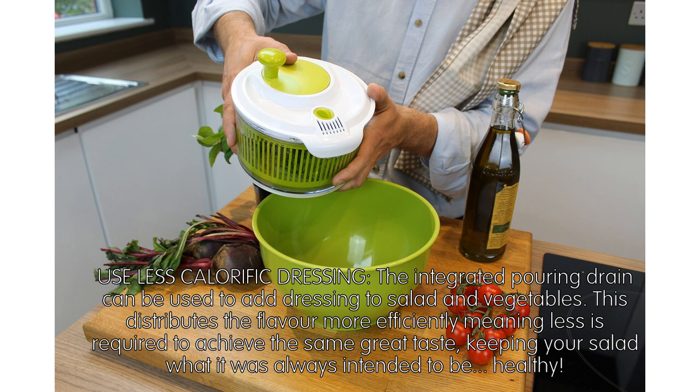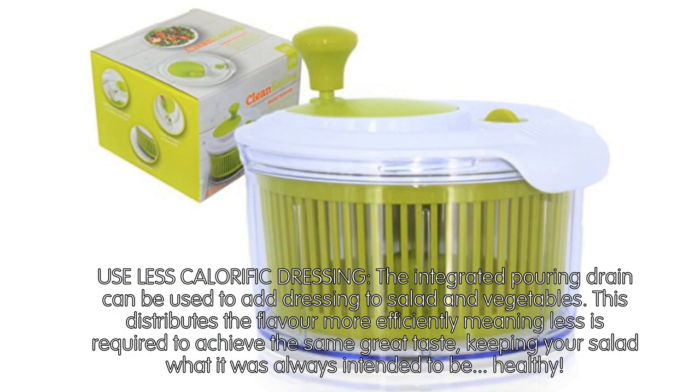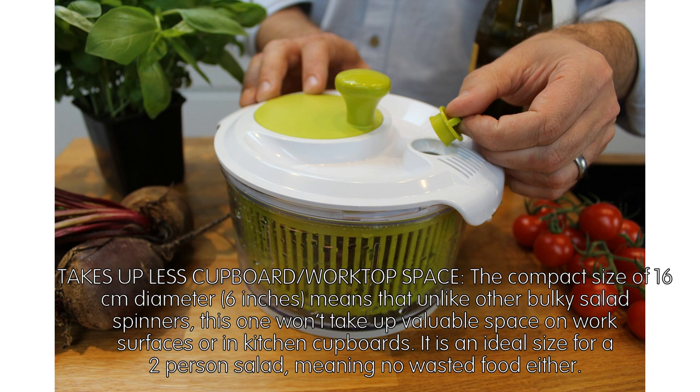The contemporary spinner has an easy water drain system making it a pleasure to use. Use less calorific dressing — the integrated pouring drain can be used to add dressing to salad and vegetables. This distributes the flavor more efficiently, meaning less is required to achieve the same great taste, keeping your salad healthy.